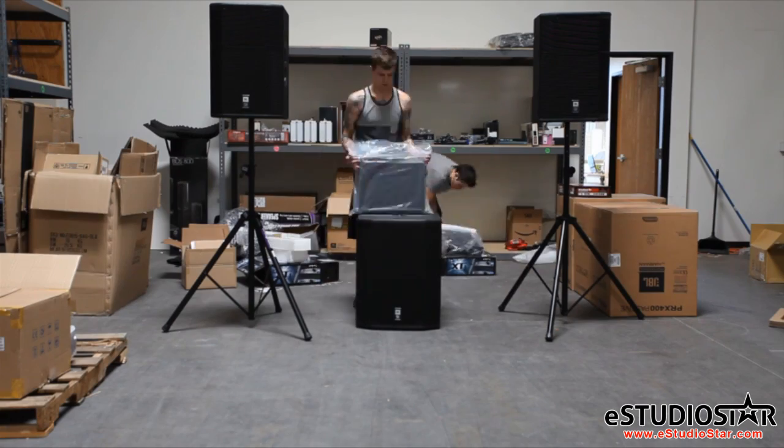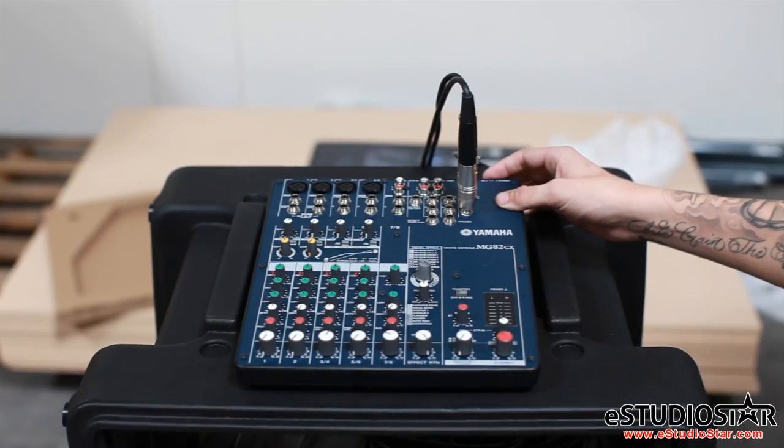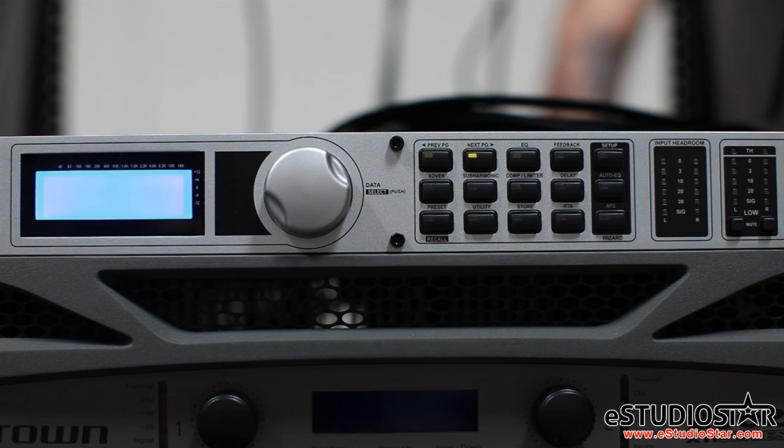This is Ryan from E-Studio Star, and I will be outlining the setup of the DBX Drive Rack PA Plus, which can be quite confusing. We will start by powering up our console with the master faders all the way down. Next, turn on the PA Plus and power amps with both left and right channels all the way down.